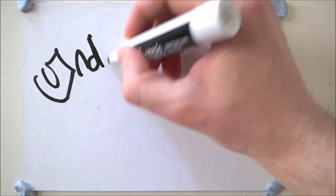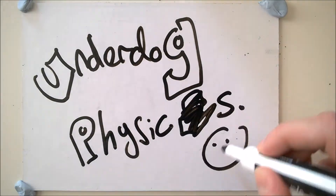This is a vernier caliper. It can measure lengths of up to 13 centimetres and the smallest measuring increment on it is a tenth of a millimetre. Hello and welcome to Underdog Physics. Today we'll be looking at how to use a vernier caliper. Towards the end of the video I'll be showing you how I'm using a vernier caliper with my little guitar project.